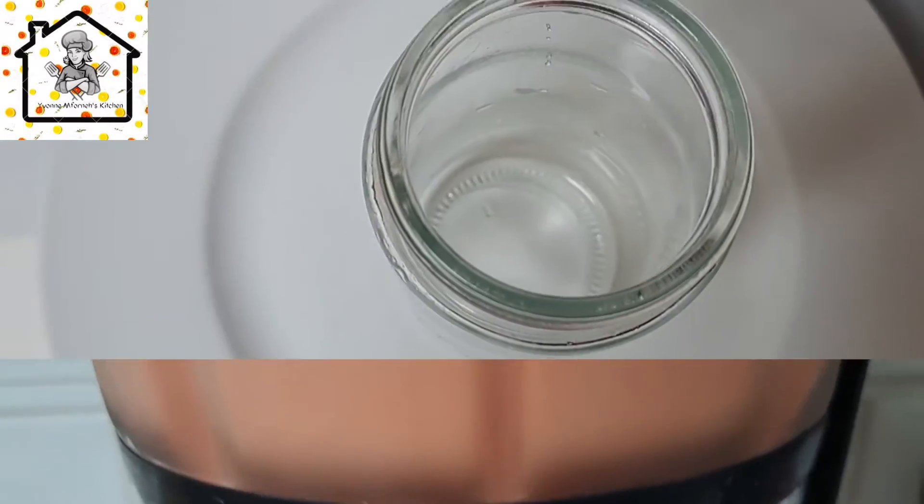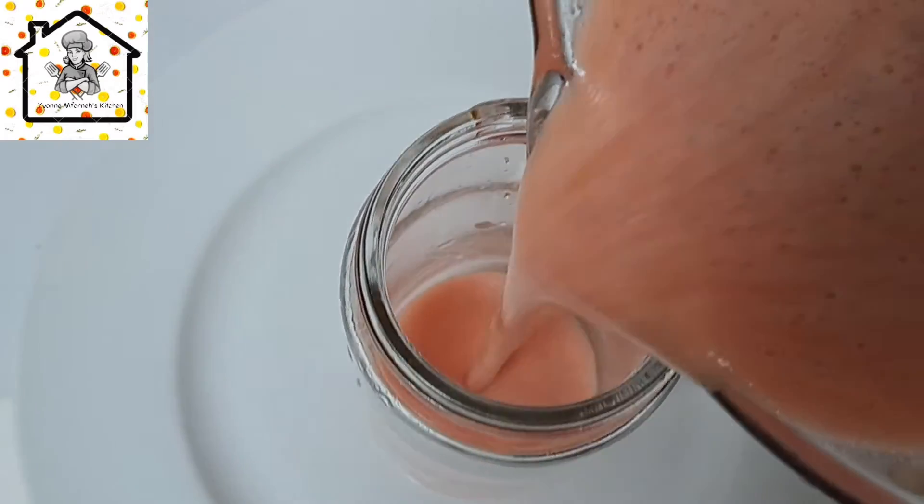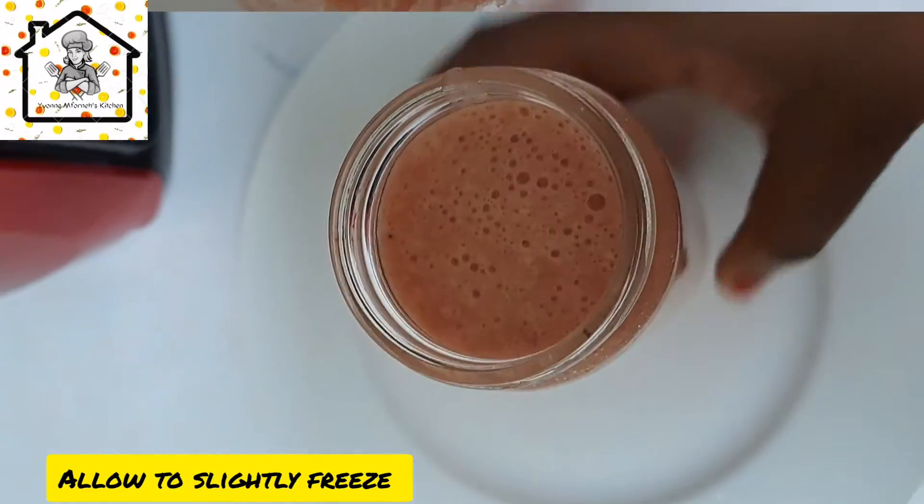Just like so, to achieve this goodness. Alternatively, you can go ahead and put it in the freezer and freeze it for about an hour or two to achieve a nice slushy.